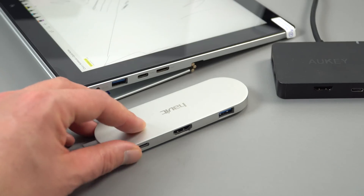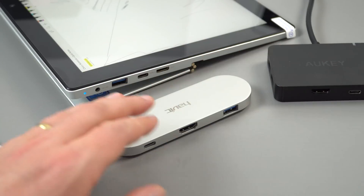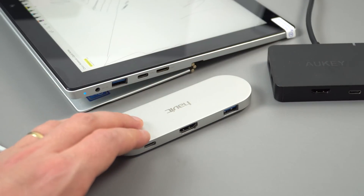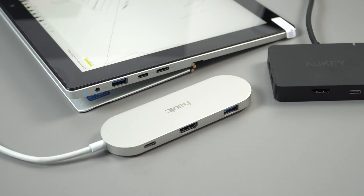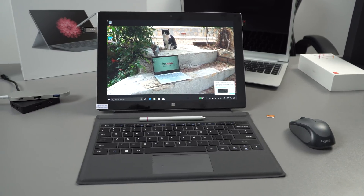Testing two USB hubs with HDMI out — neither gave HDMI output through the Type-C port. It seems you have to use the dedicated mini HDMI port, which I confirmed supports up to 4K at 30Hz.